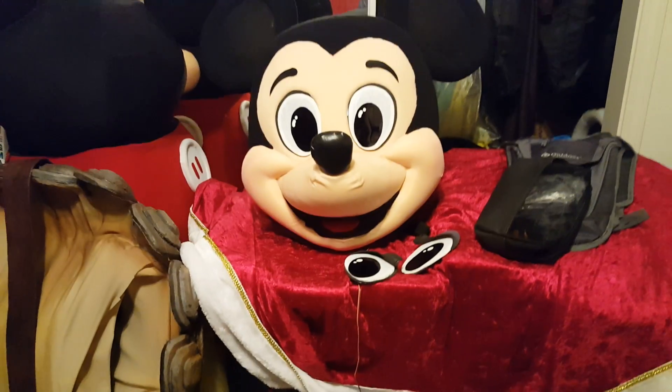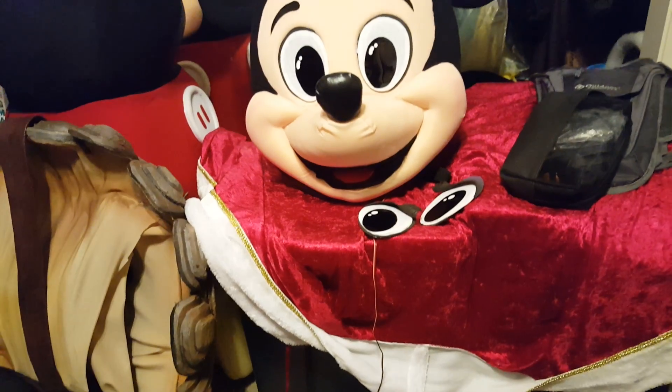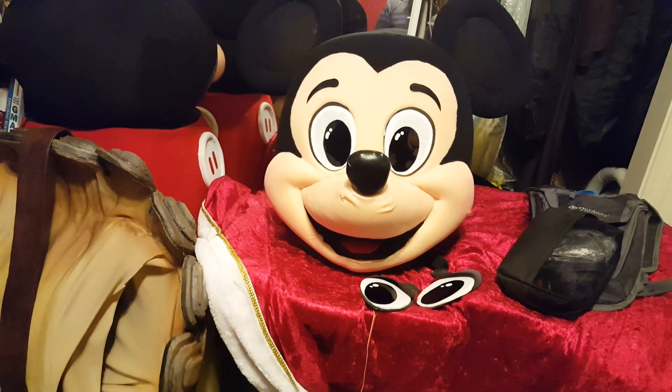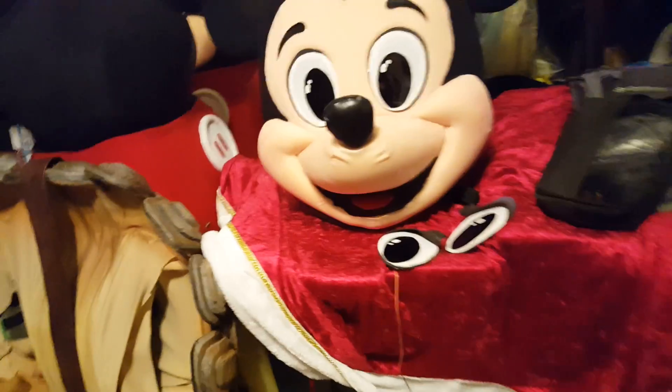Hi guys, thank you for subscribing to my channel. It's really appreciated. I wanted to go ahead and show you guys something new I've been working on. It's this new Mickey head here I ended up getting online. I went ahead and already customized it so that you can see what it looks like here.